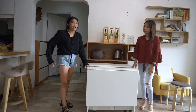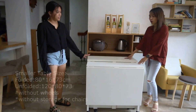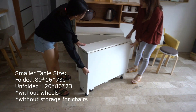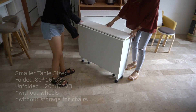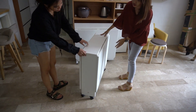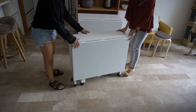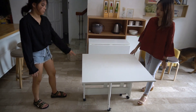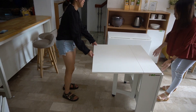So we also have a smaller version of these things. This is a cheaper one. The difference is of course their size, and the smaller size doesn't have storage, but it can also be folded. It can still seat up to 6 to 8 people when fully opened.